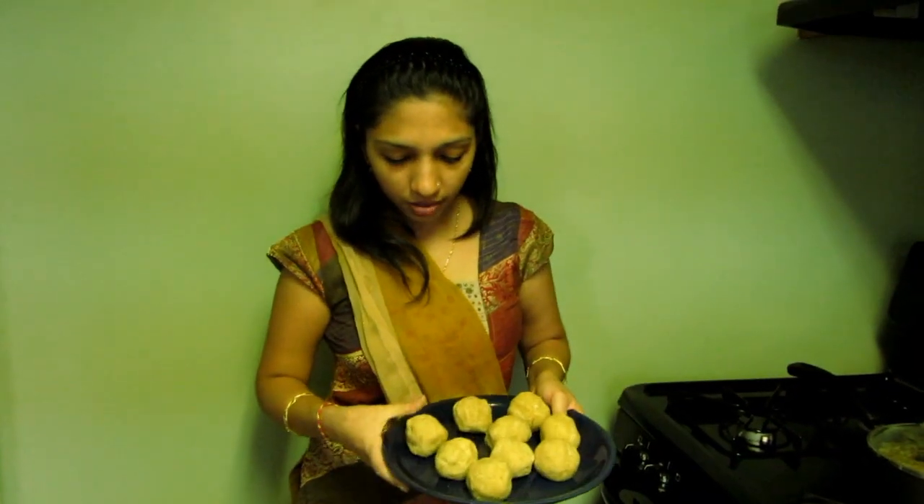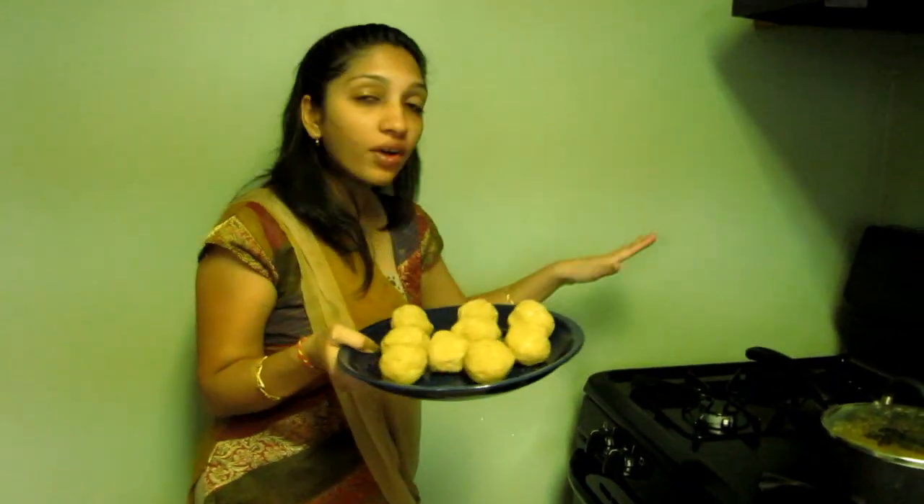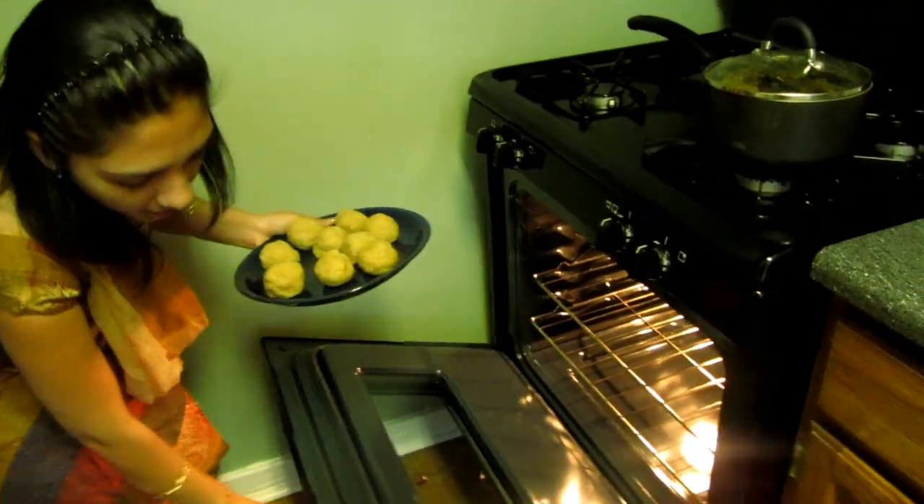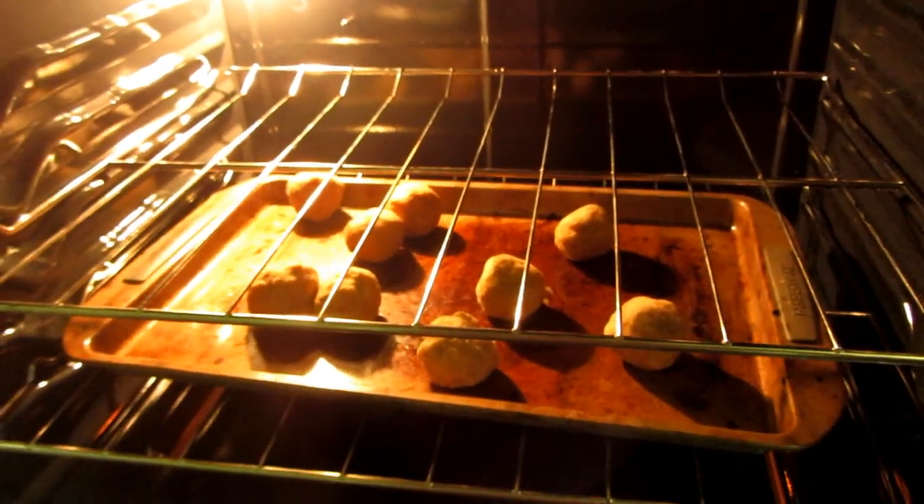I've made all the batis — it came out to nine, which was within my guess of eight to ten. My oven is already preheated at 400 degrees, so I'm placing the batis in the tray. You can also put them directly on a rack, but the spaces in my rack are too wide for small batis, so I used a tray. We need to shift them after five minutes to cook evenly on each side.